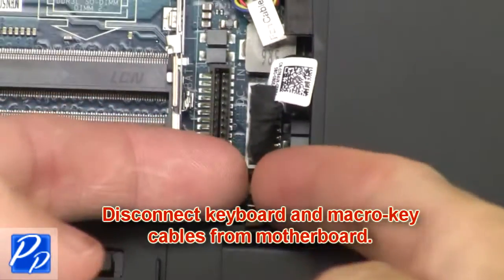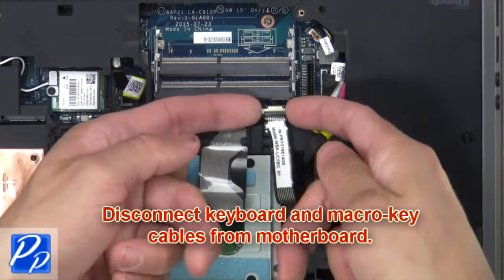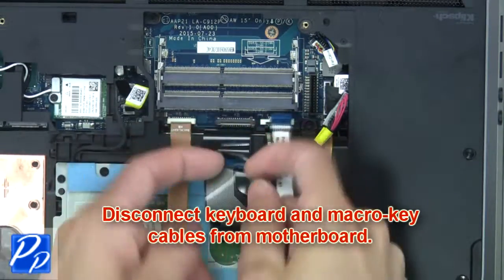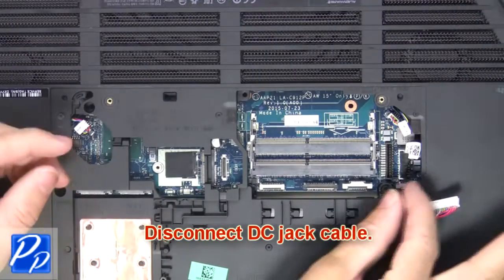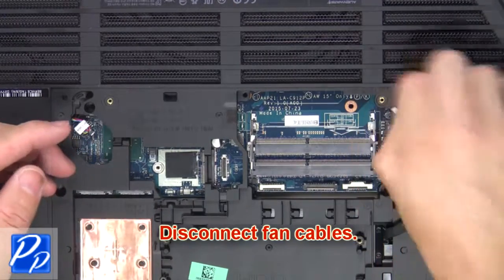Then disconnect the keyboard and macro key cables from the motherboard. Then disconnect the DC jack cable. Now disconnect the fan cables.